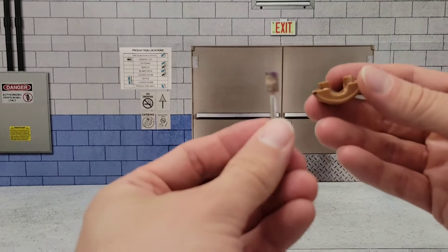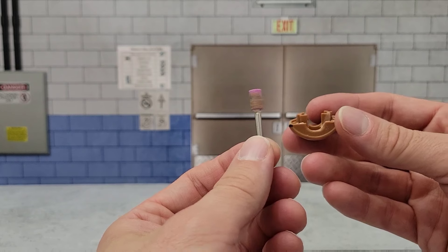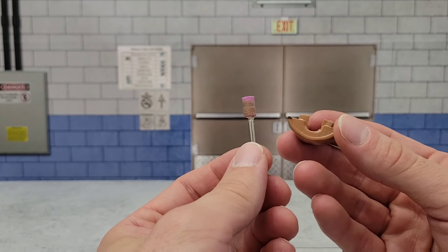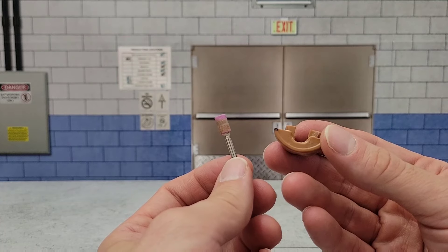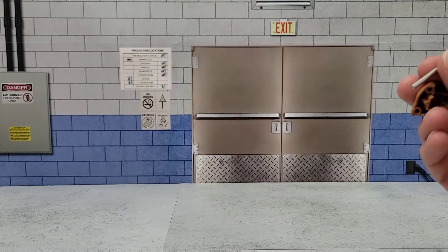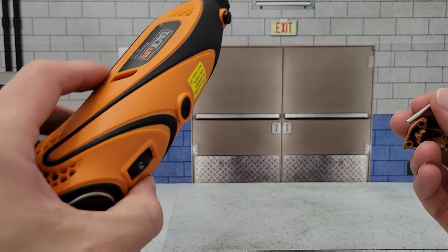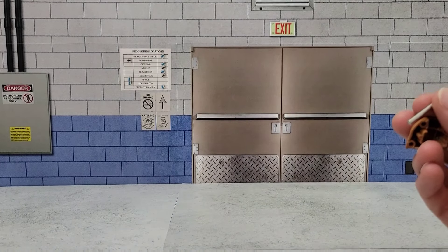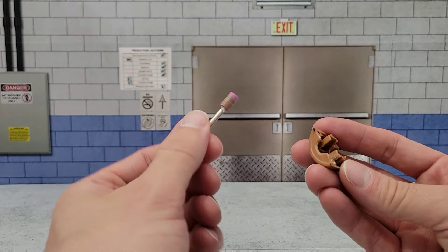What I started with is I just used this little stone grinding bit with my Dremel tool. If you don't have a Dremel tool and you're doing customs, you definitely need to go get one. I just have a knockoff Tac Life one that I picked up on Amazon. It's pretty cheap, it's got variable speed, works really well, and it comes with a lot of accessories that I actually use for customs.